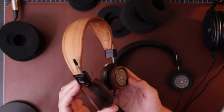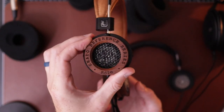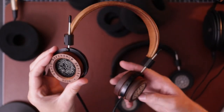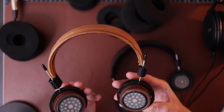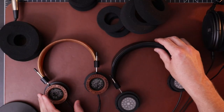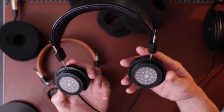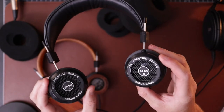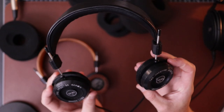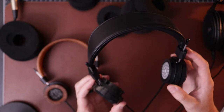Obviously the big difference here is the wood housing for the driver on the RS2E. I do really like the way Grados look — they have a very distinct, classic look that appeals to me, and you guys know I'm a sucker for wood headphones. The SR80 is just plastic and it feels as bad as it looks. It just doesn't inspire confidence. It feels like a $15 headphone — just nothing to it.